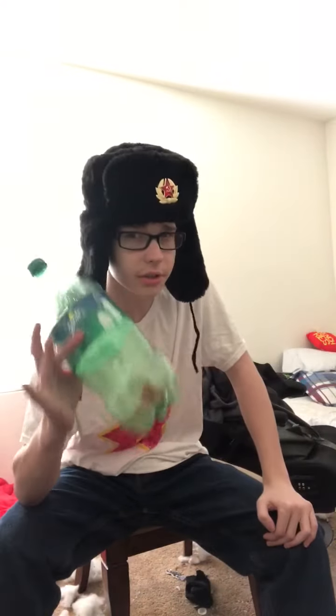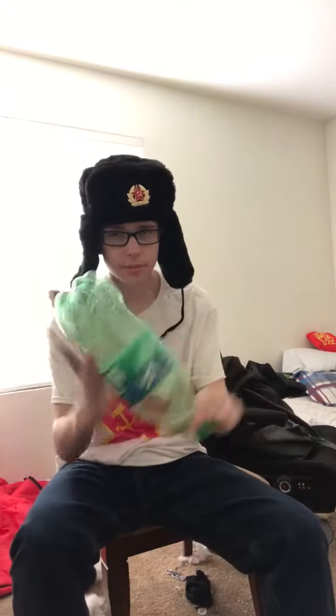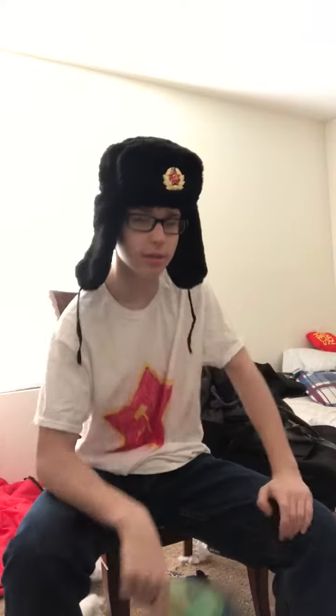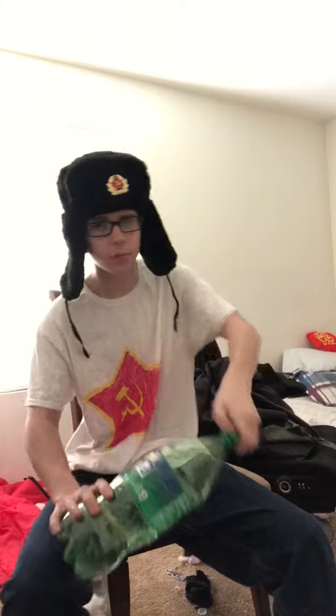What you will need is an empty two-liter bottle — it's preferable and it has to be empty, you cannot have anything in it. What you do is after you open the bottle, you suck every single living thing out of it.